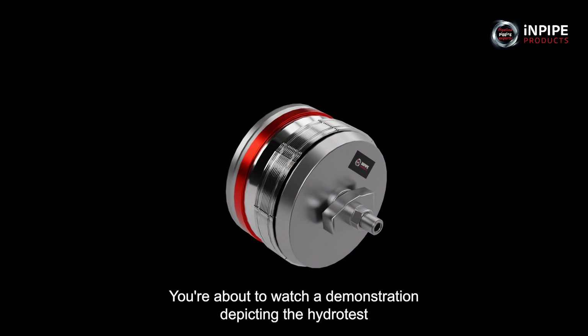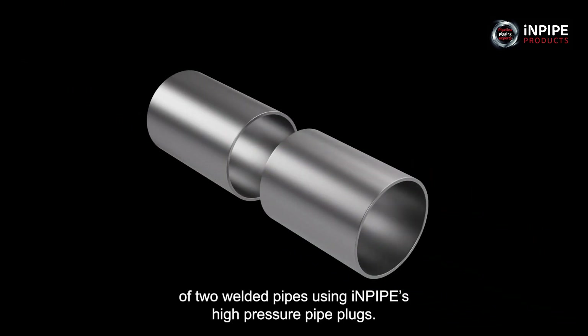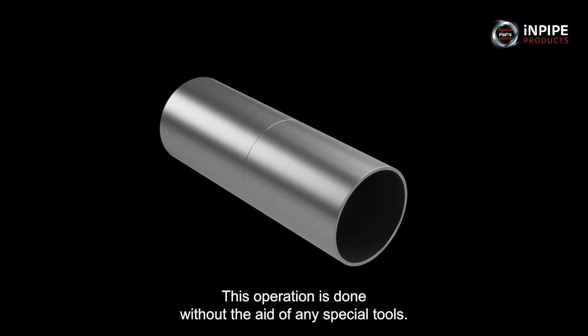You're about to watch a demonstration depicting the hydrotest of two welded pipes using InPipe's high-pressure pipe plugs. This operation is done without the aid of any special tools.